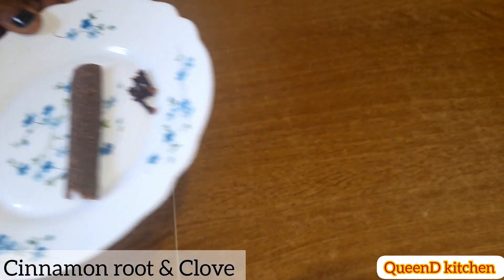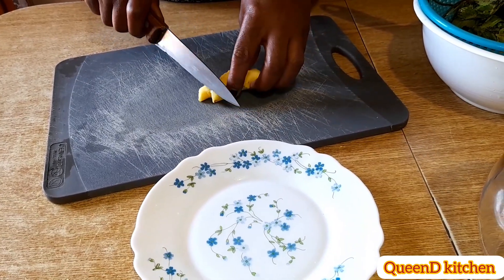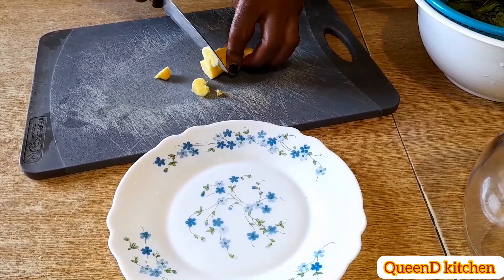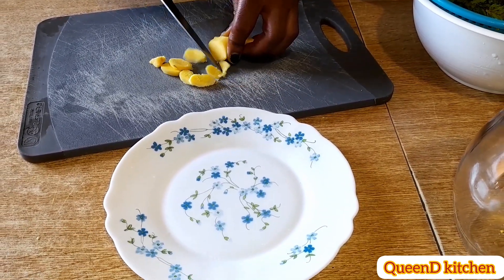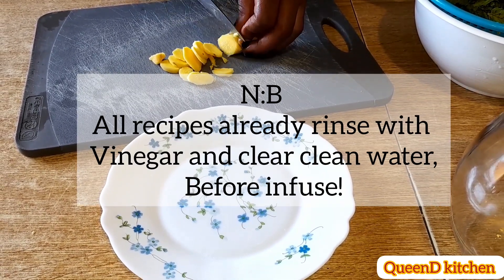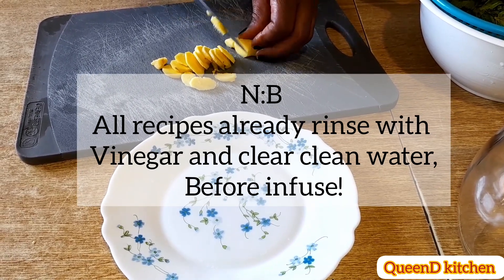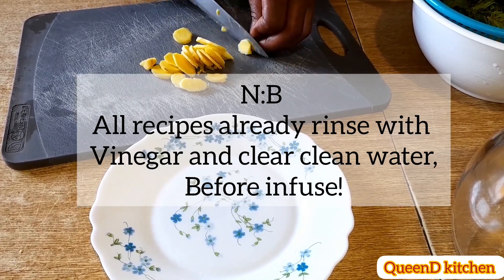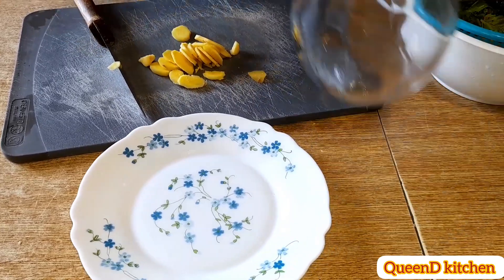Preparation starts here. This is ginger — all cut and infused. Ginger helps the body fight off chronic diseases like high blood pressure, heart disease, and diseases of the lung. It also promotes healthy aging. Ginger helps you age gracefully, like fine wine — that's the power of ginger.